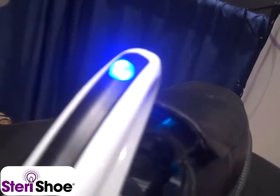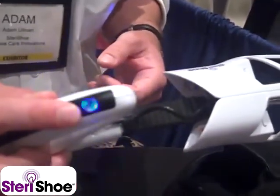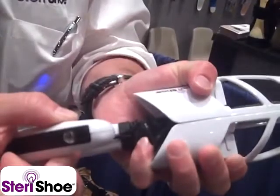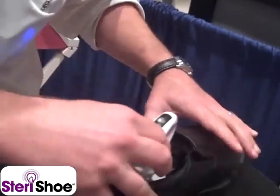There are safety features in the product to prevent people from accidentally exposing themselves to the UV light. For example, if I pull it out of the shoe right now, it'll start blinking and the UV-C light is off. There's also an ambient light sensor to prevent people from accidentally turning it on — so it's blinking right there. We do provide two shoe bags in each box so you can cover it up if you're using a more open shoe like a sandal.